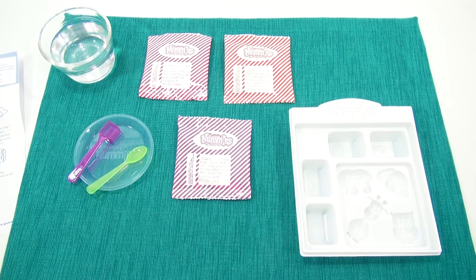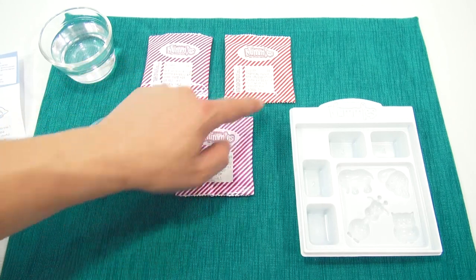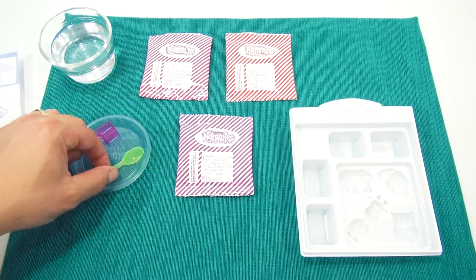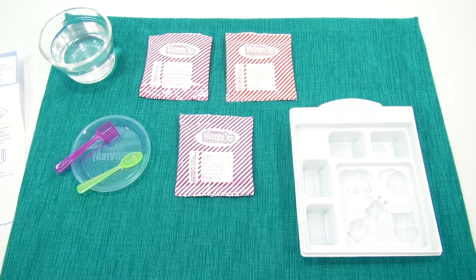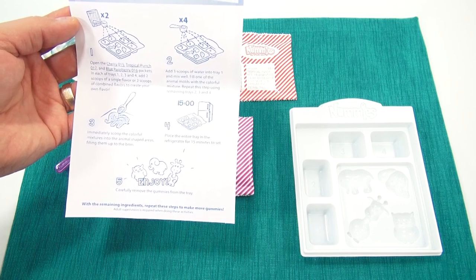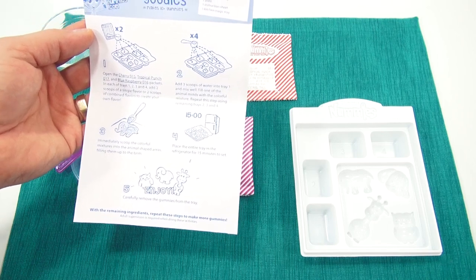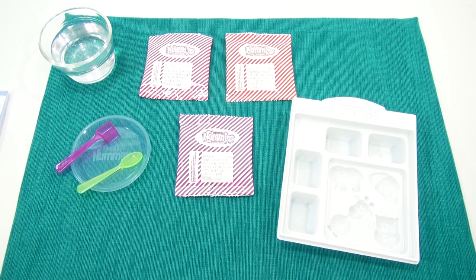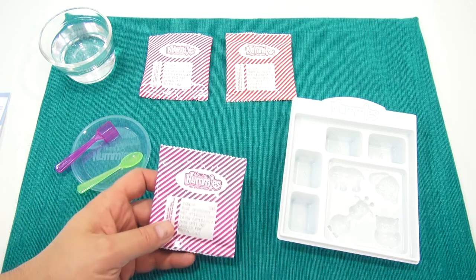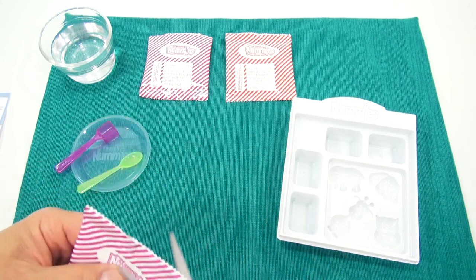I have everything organized. I like to just set it all up so I know what I'm working with. The packets are number 15, 16, and 17 — one of each flavor. Then the tray, you get your little plate, and your scoop and spoon for mixing. Pretty much directions are real simple: open the cherry, tropical punch, and blue raspberry packets. In each of trays one, two, three, and four, add two scoops of a single flavor or two scoops of combined flavors to create your own flavor. I'll probably combine the cherry and blue raspberry and not the tropical punch.